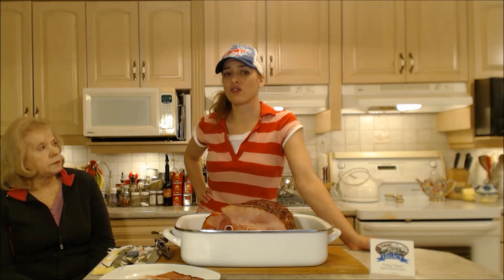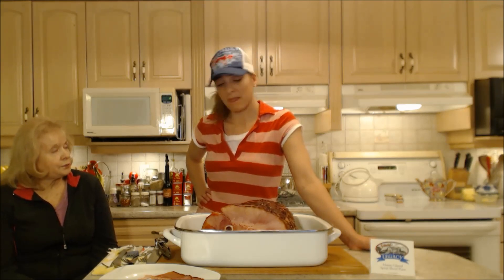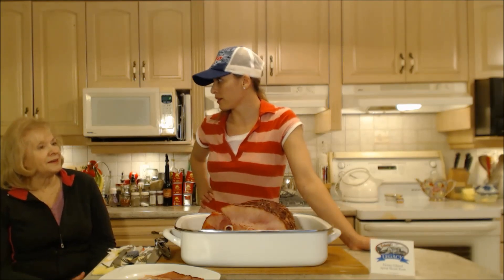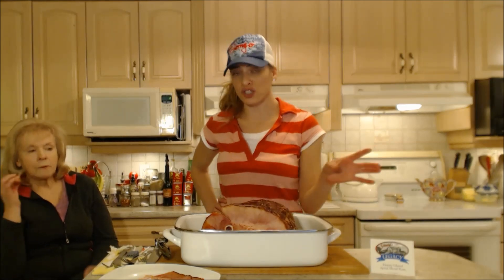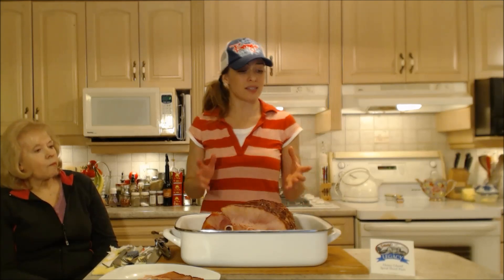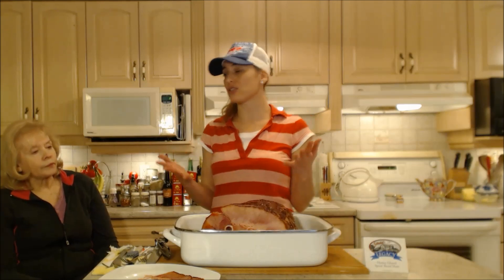Sometimes during the holidays we get so out of whack. We want to give food of love and this is still a food of love — but you don't have to do everything from scratch every time. That means you have no time to hang with the family and friends because you're stuck in the kitchen. Make sure you pick up a high quality spiral sliced ham — this is the Schinkel's Legacy Honey Glazed Spiral Sliced Ham, and I got mine at Harvest Barn Country Markets. Make sure you call ahead of time and order ahead on holidays: Thanksgiving, Christmas, Easter, or whatever.